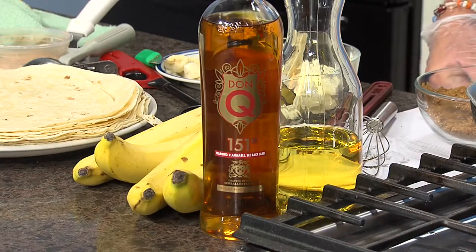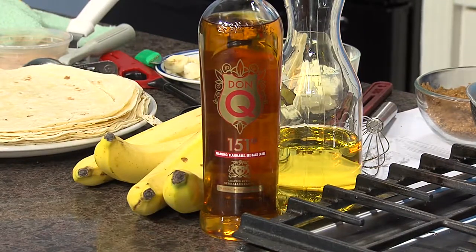You've got some of my favorites here — bananas, booze, and butter. It's really high proof too. Yeah, this is 151 proof. This stuff will flame up, so you've got bananas foster — bananas foster chimichangas.